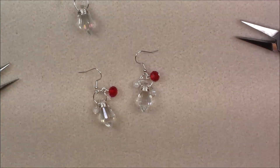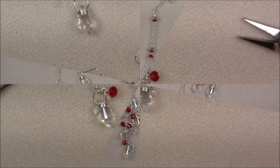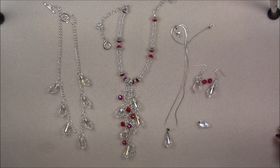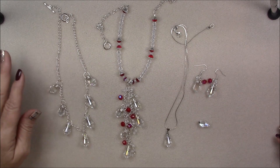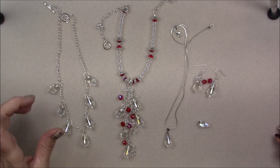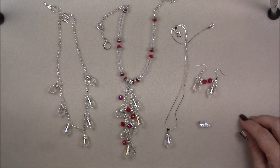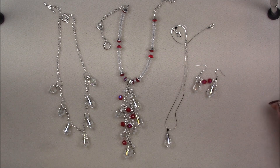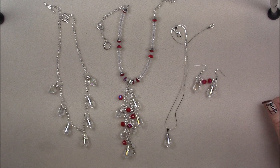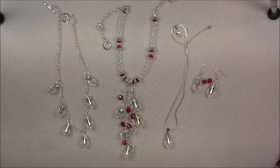Let me show you all the projects I made and we'll call this video finished. I just wanted to make sure you had a few options and ways to use the crystals that came in the box. These are just a few ideas and I hope you enjoyed this tutorial. We'll see you on the next one!